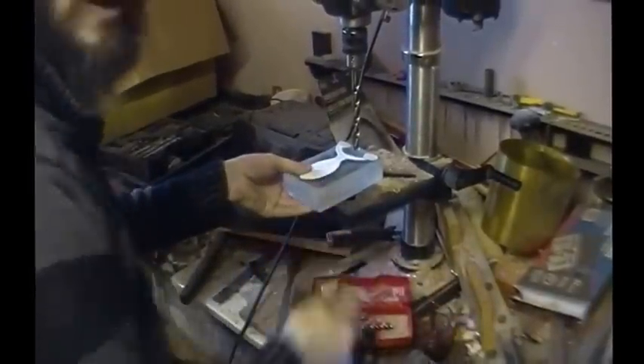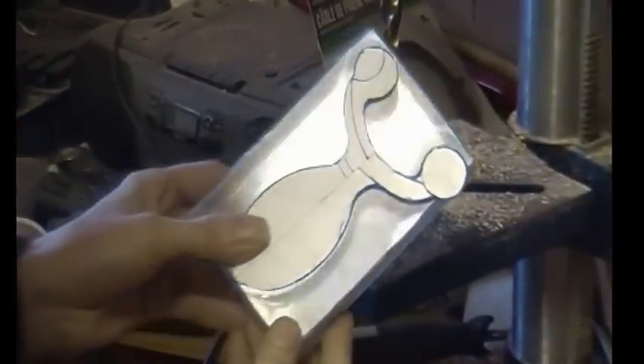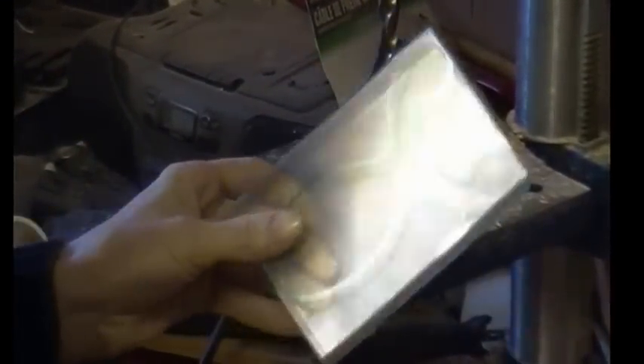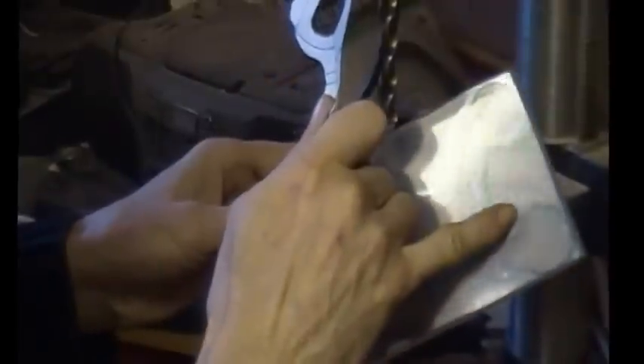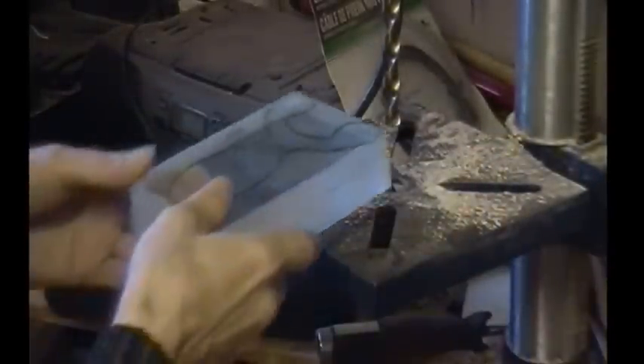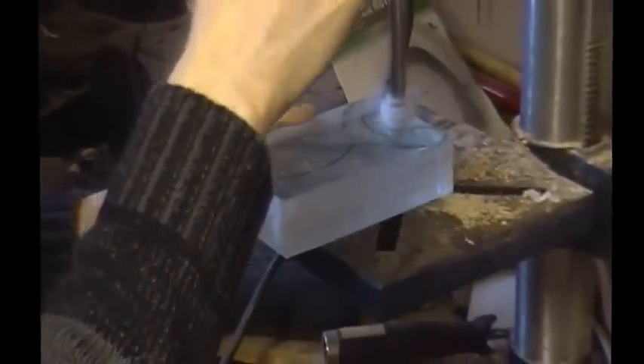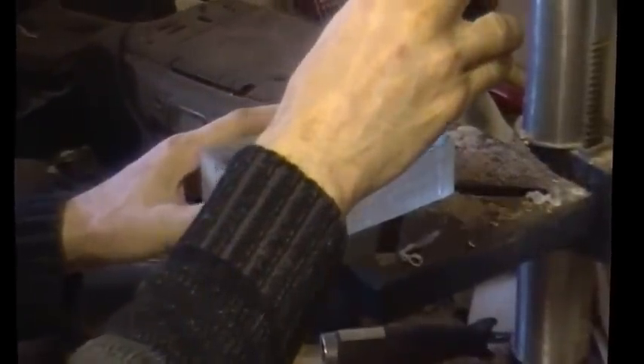So I've gone ahead and made a template and traced that out on here. Now I'm going to where the tighter corners are - right here - I'm going to drill some holes so I can more easily saw this shape.